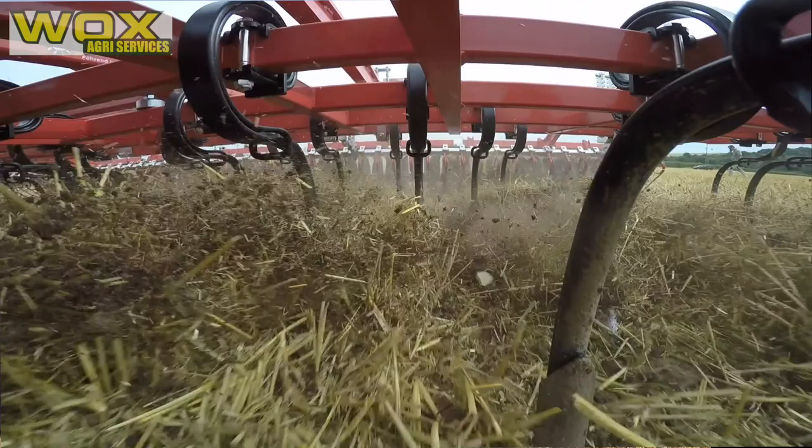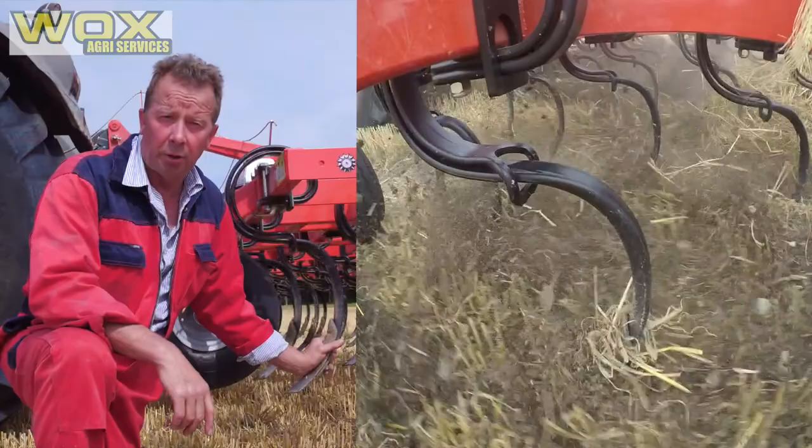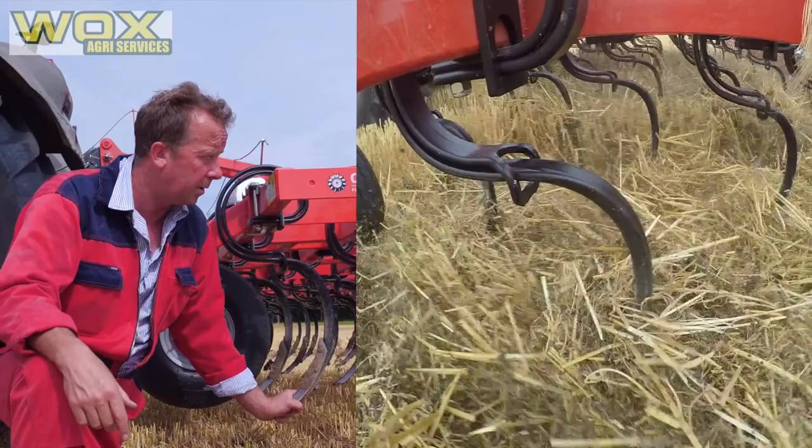The machine allows the tine to vibrate. When ground conditions are hard and dry, the tine vibrates and moves all of the soil. We fit a reversible point with our one-bolt retention. In the future we would hope to offer tungsten tips, but we find that the present offering — this tine — has been durable, given good service life, and is also at an economic cost.